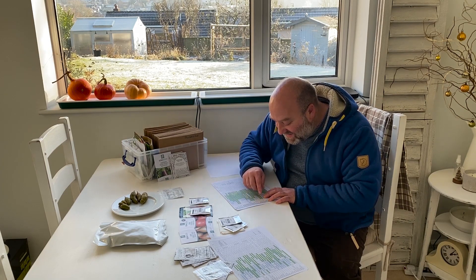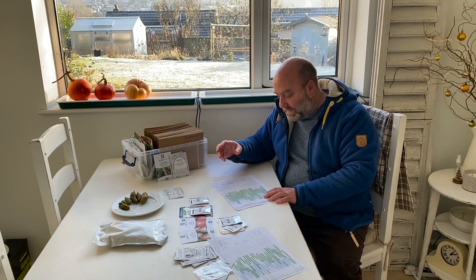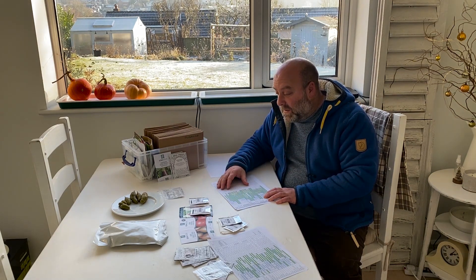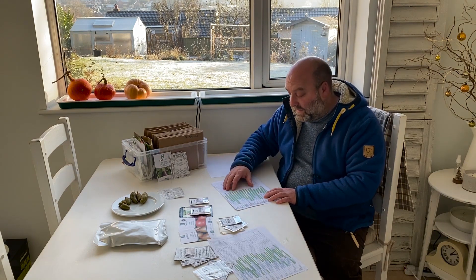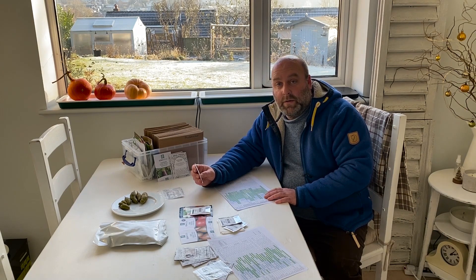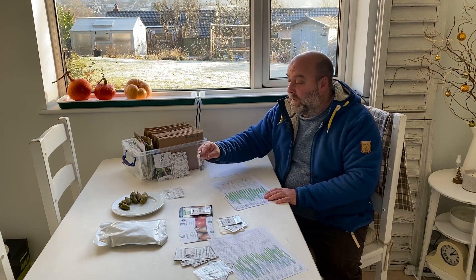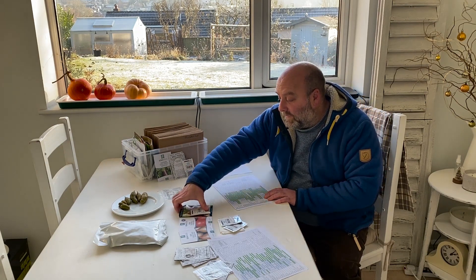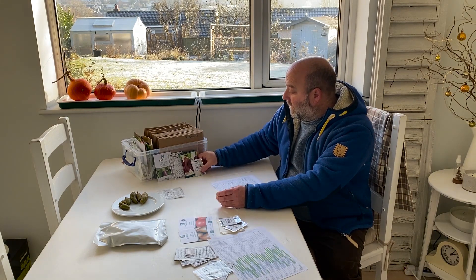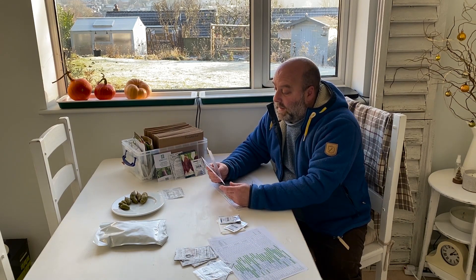Next is onions. I've sort of missed the ideal sowing time of September/October, so I'm going to start these off probably Christmas week or early January. I've got Red and Pasta from Premier Seeds, then the Shallot Long Red Florence, and I'm also going to be doing Tough Ball and Elsa Craig.